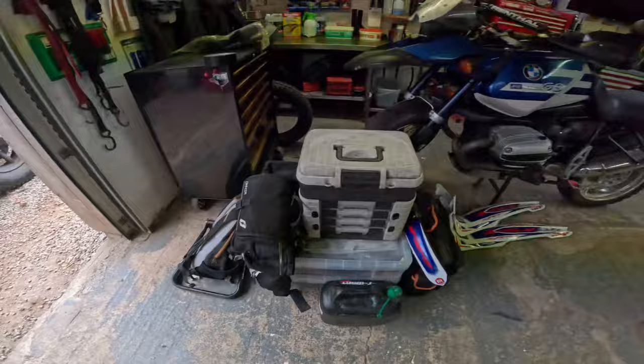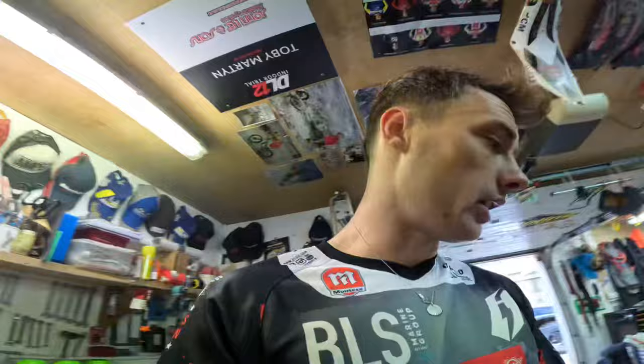We're gonna prep this little weapon up. I've just washed her off, she's gleaming, and I thought I'd give you guys a little bit of insight into what I do - same as normal, not much, because I'm not very mechanically minded. To prep my bike up, I've already prepped the bags. We're gonna do an air filter, tires, wheels, grips, nut and bolt check, and I'm gonna do some stickers, which is my favorite job.